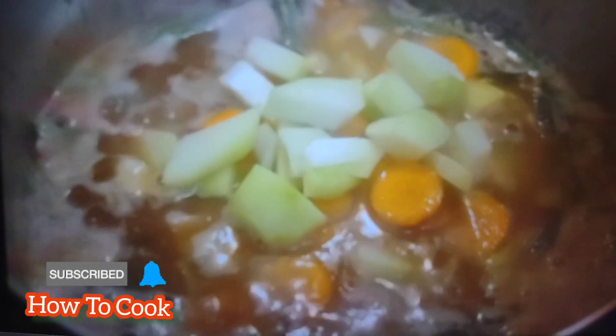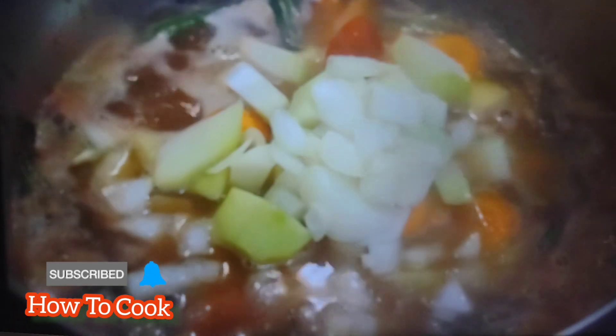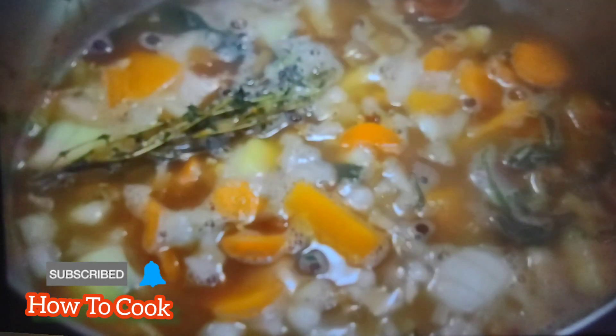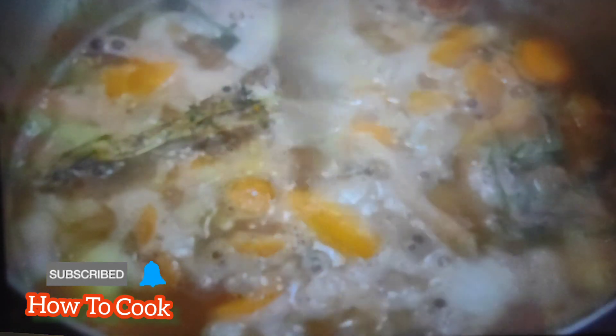After you've seasoned it and tasted it to your desired liking, go in and add your veggies of choice — pumpkin, chocho, Irish potato, carrot, onions, and pepper. I'm not a big pepper person, but a little bit of pepper tastes really good when you're making ital stew.